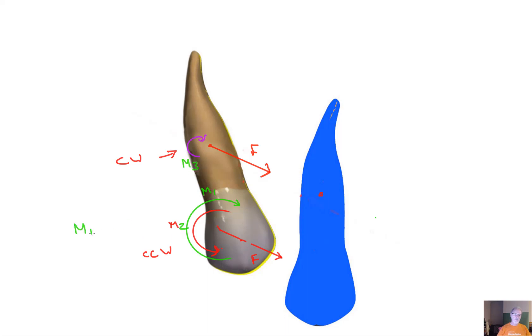So M1 minus M2 equals M3, and the force stays the same. Now you have the equivalent force system: you need a force F at the bracket plus a moment M1 to give the same force system as force F and moment M3 at the center of resistance.